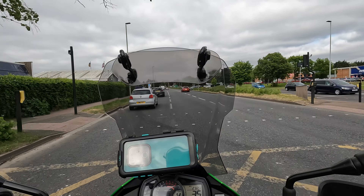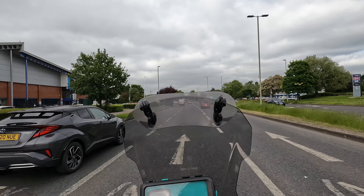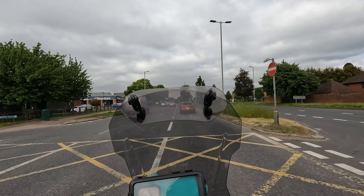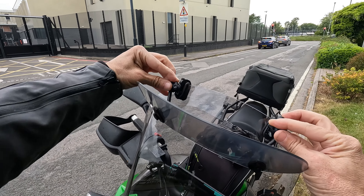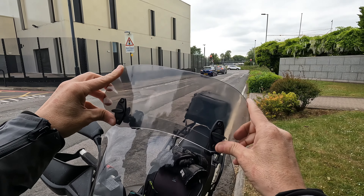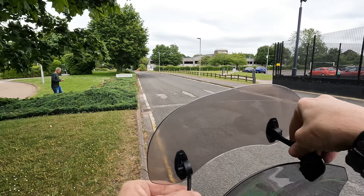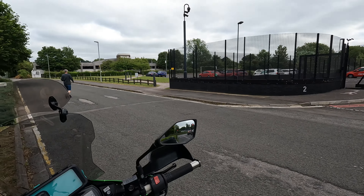So let's go up to 40 here quickly and see if it's any different. Nope. No difference in the slightest with the visor up at 40 miles an hour. This is getting annoying. So this is what I don't want. But I'd better try it, because it might be all I need.